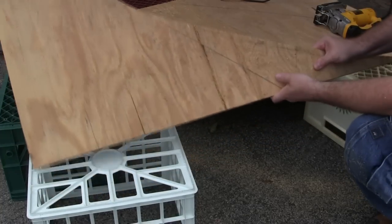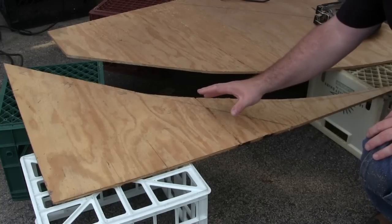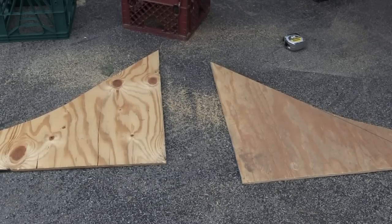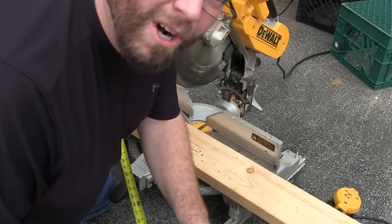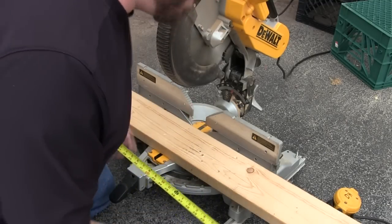Here we've got one half of the jump. All we have to do is use this as a pattern to make the other half, because both halves have to be exactly the same. Now I have two halves of the jump and I'm going to cut my cross braces. I'll cut each one of my cross pieces at 47 inches so that the total width of the jump is 4 feet.